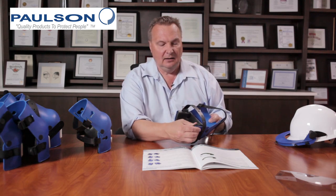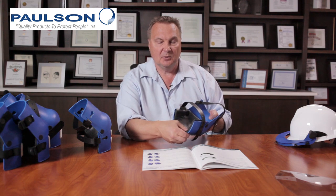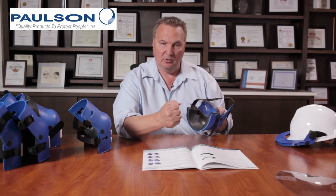On the inside you'll see that we have a thick pad that is mounted right at the pivot joints to hold it in place. This protects your knee from the sharp force of falling onto the ground or as you're kneeling on irregular surfaces.